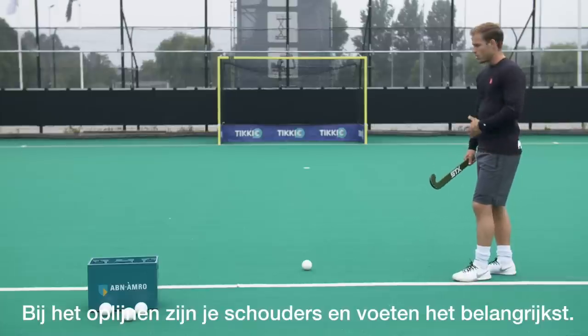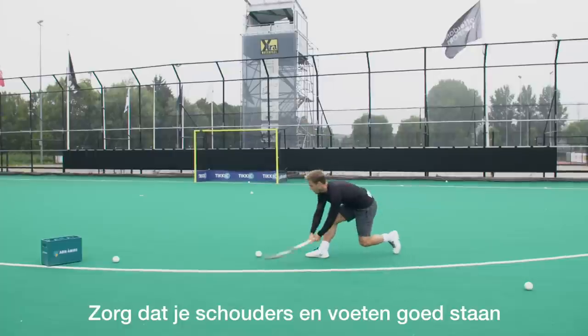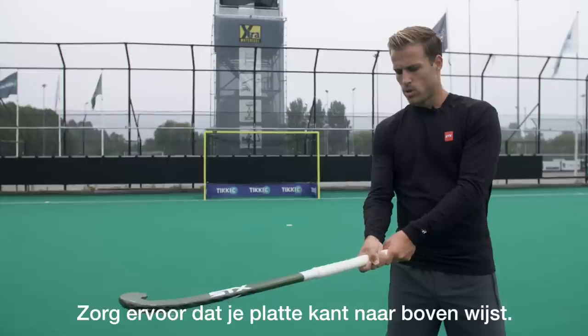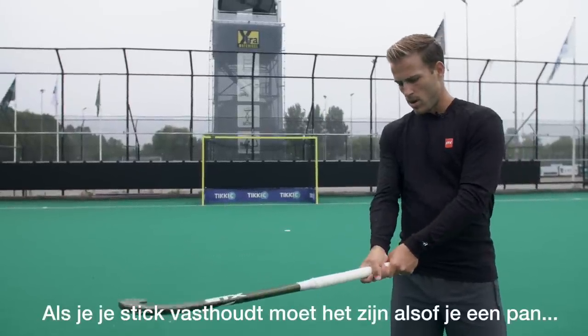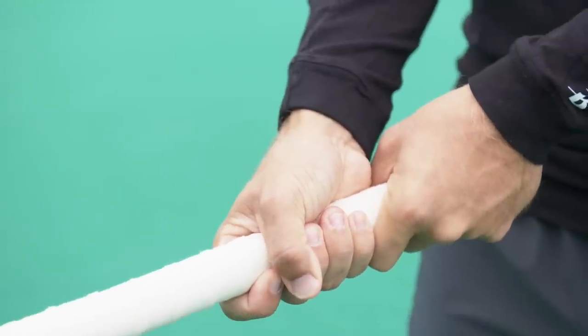When setting up, your shoulders and your feet are most important. Make sure that your shoulders and your feet are set up correctly so that you can aim where you want to shoot. You want to make sure that your stick face is facing upward. When you're holding the stick, your grip needs to be as if you're holding a pan making pancakes.